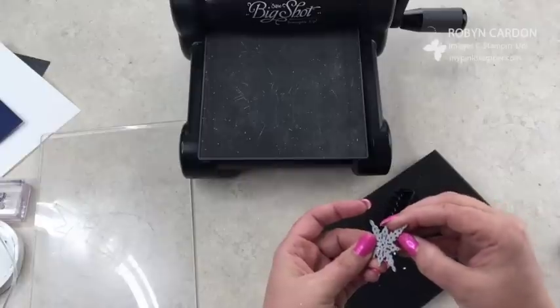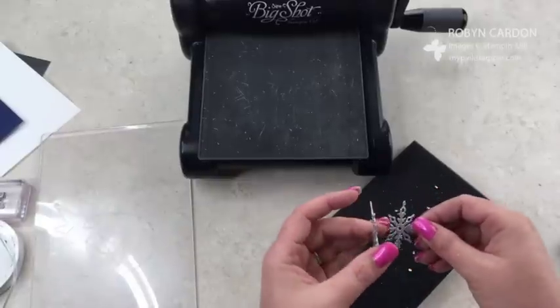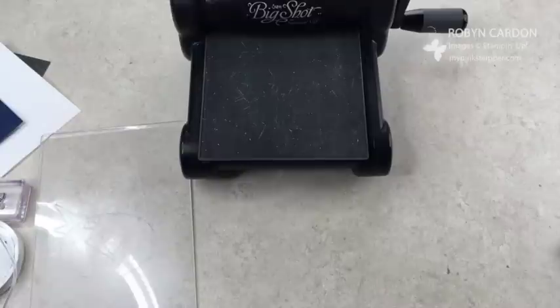Maybe not with my nails! Of course, because I'm doing a video it's not cooperating — but there it goes. So we have our beautiful, beautiful snowflake. Put that right there.